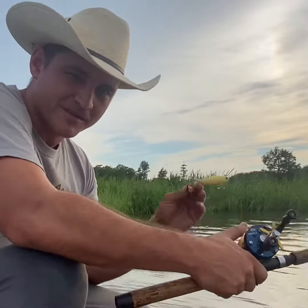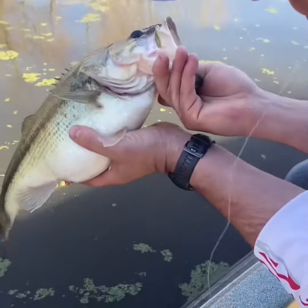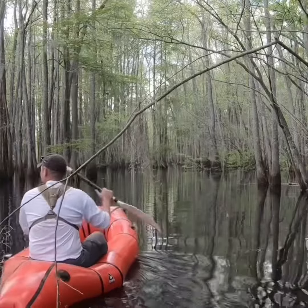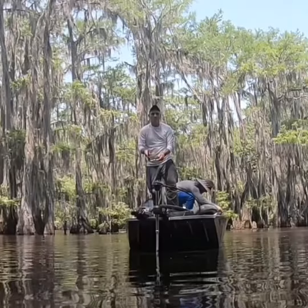Today we're bass fishing and we're using the whopper plopper. I'm Brandon Sanders. I hunt, I fish, I explore, and I write about it. Join me on my journey.